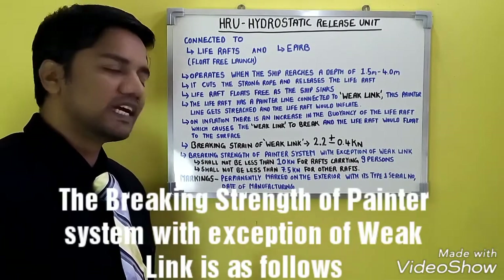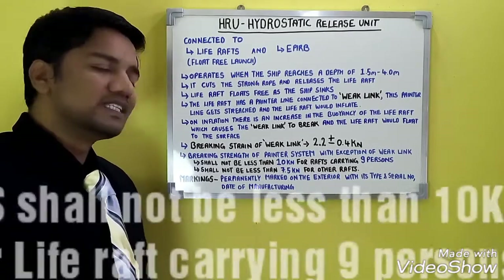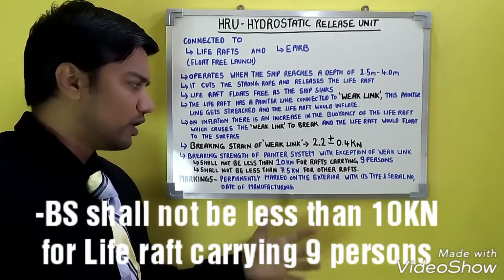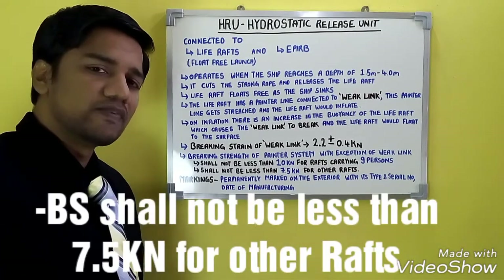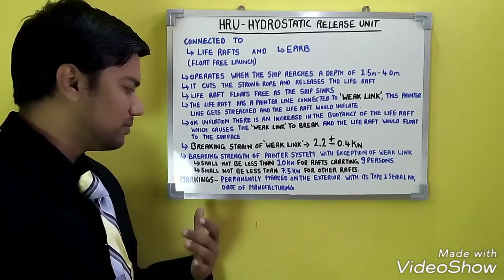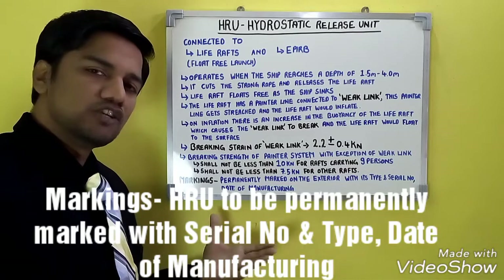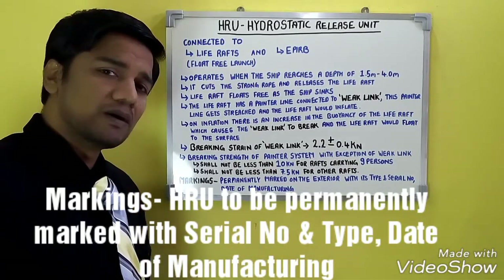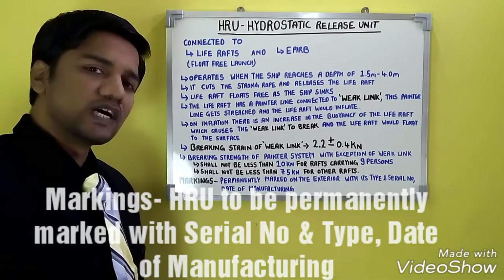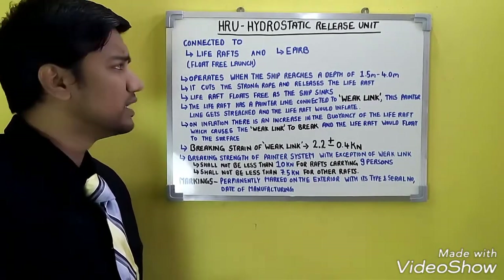That is how the life raft gets operated — this is the float-free launch arrangement. The breaking strength of the painter system, with the exception of the weak link, shall not be less than 10 kN for rafts carrying 9 or more persons, and not less than 7.5 kN for smaller rafts. The markings on the HRU include the type, serial number, and date of manufacturing, permanently marked on the exterior.